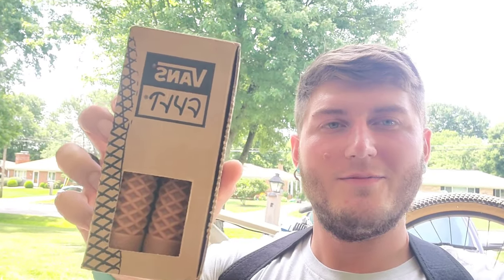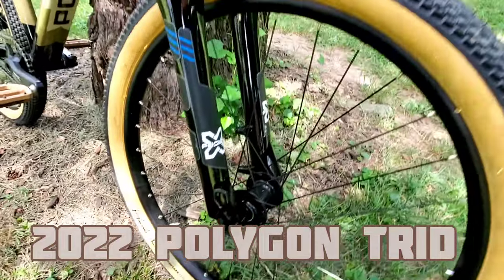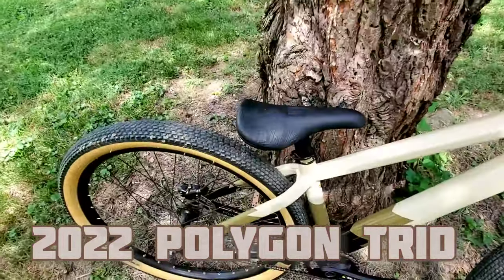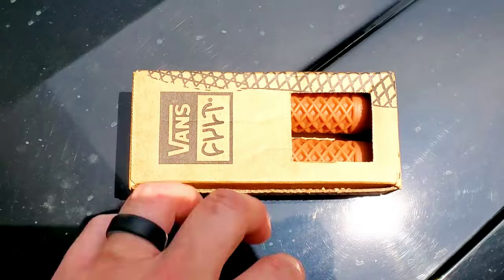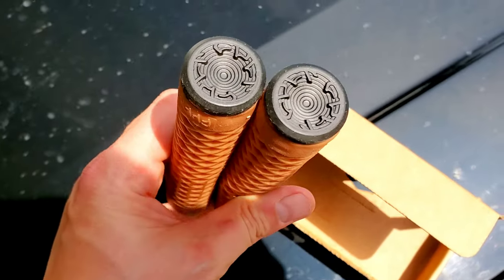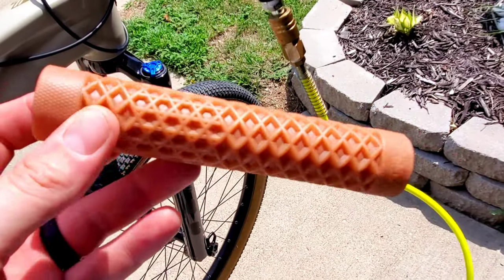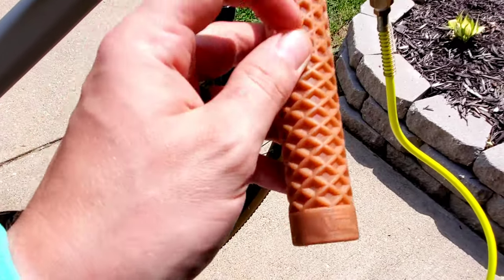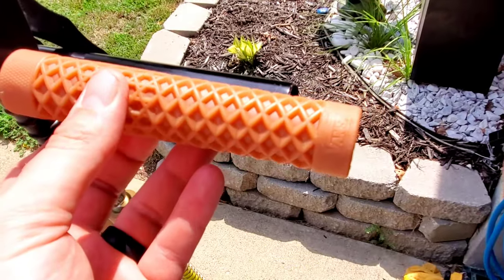Hey everybody, welcome back to the YouTube channel. Today on Dylan's vlog, I'm slapping on some Vans gum grips. They got some knocking ends on them — probably try those out. I'm gonna show you how to do this real quick. I popped that end off and I always like to put the side with the closer little patch on the inside, so I'll have the Vans logo on the outside.